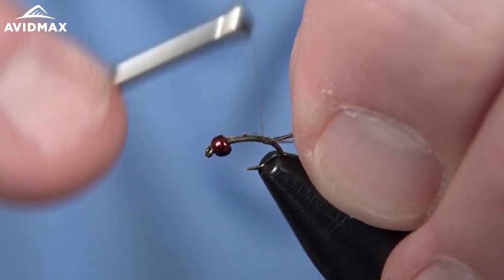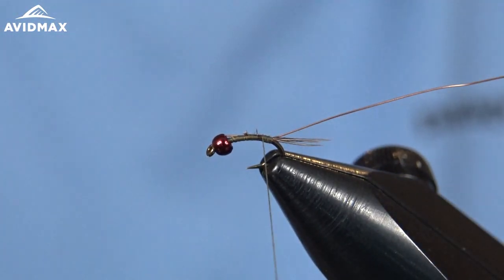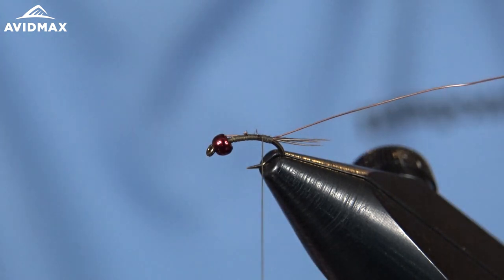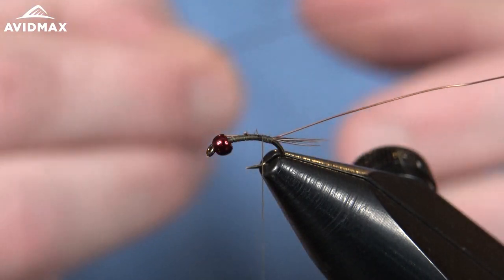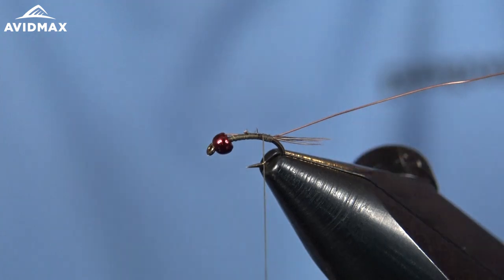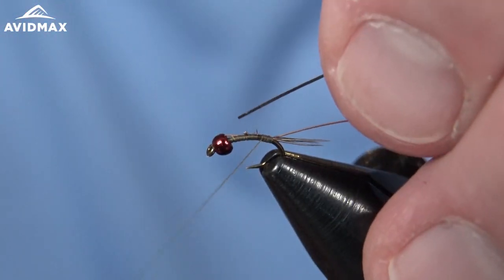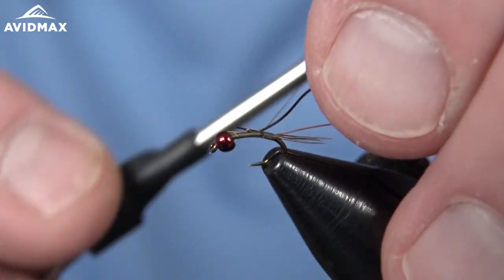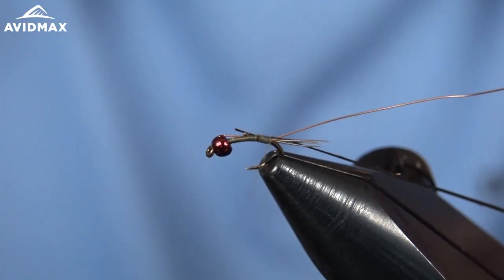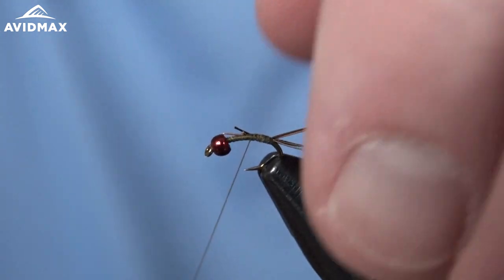We'll secure the copper wire in at the back, and then before we go too far ahead — to try and keep a slim profile — we're going to tie in our next material, which is a lot of what makes this pattern unique. It's the peacock curl, already stripped so we've pulled all the barbels off of it, similar to goose biot or turkey biot. We'll secure that in right over top and back down to where we ended, then cover everything up.